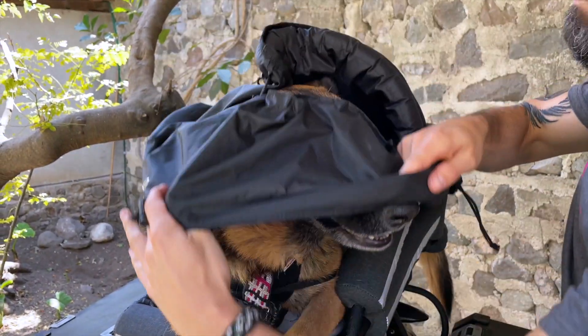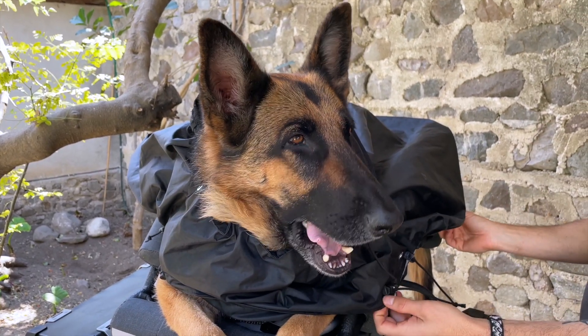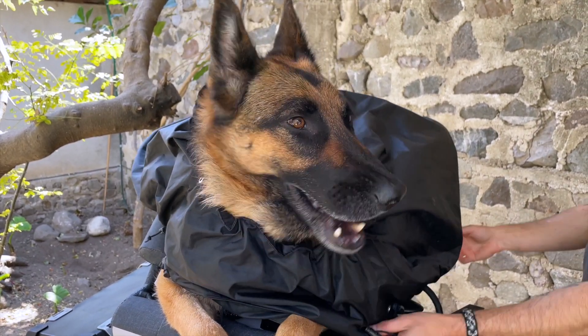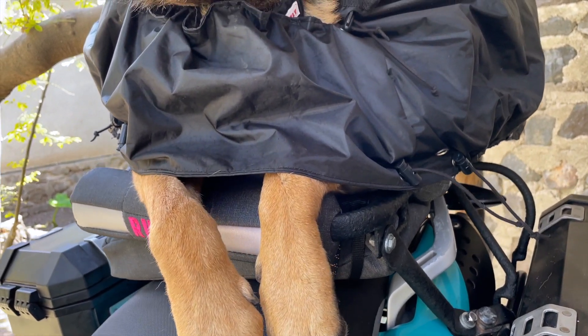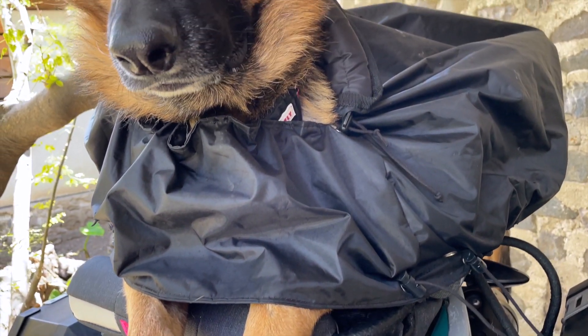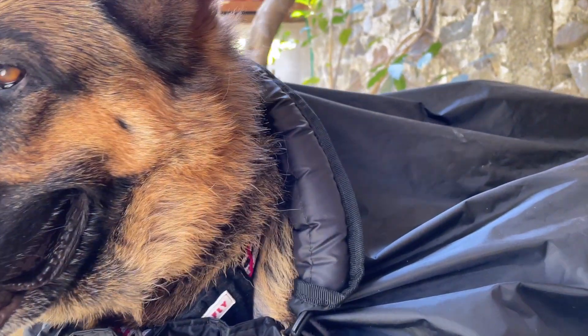The K9 Moto Rainfly equips your dog for the rain and cold when they ride with you in their K9 Moto Cockpit motorcycle dog carrier. The Rainfly is constructed from durable waterproof nylon. The fabric is lightweight and packable while providing sturdy wind protection. The K9 Moto Rainfly is custom fitted to hug the contours of your K9 Moto Cockpit for a water protective seal and improved insulation.